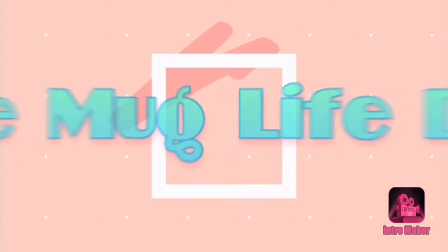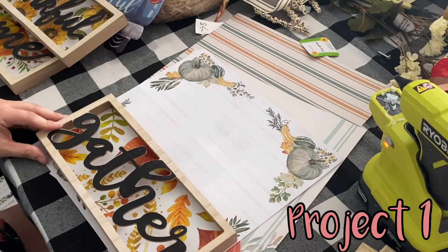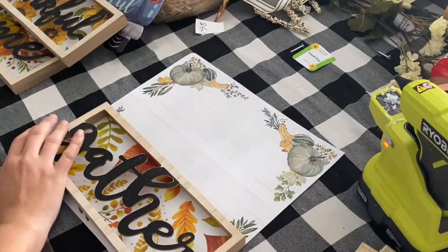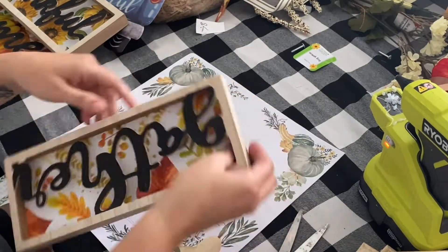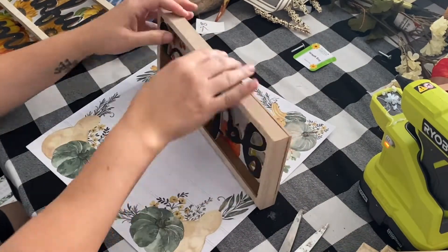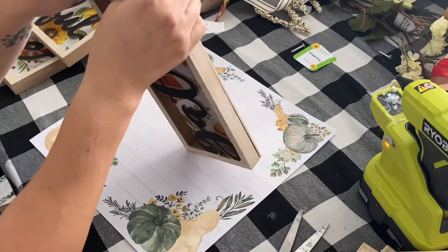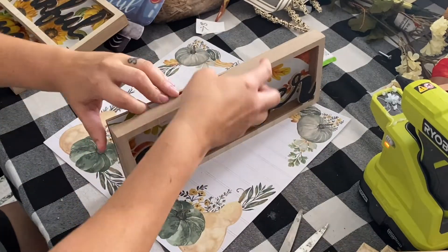Hello all and welcome to the Mug Life DIY. I am Julia and I am so excited that you decided to stop by my channel. I've got another three fall DIYs for you and I'm going for more of a black with some neutral tones and I am just totally obsessed with the blush pink, so I am adding some of those colors to my fall decor this year.